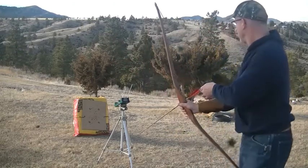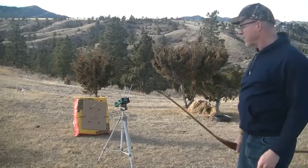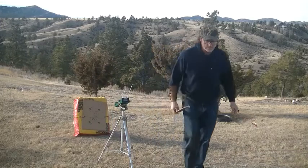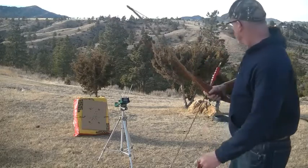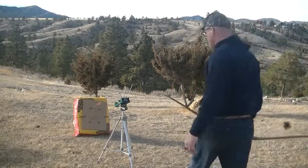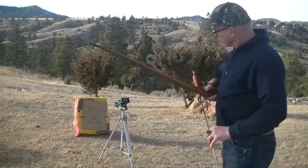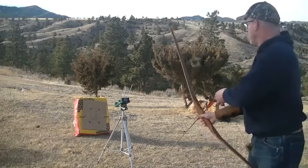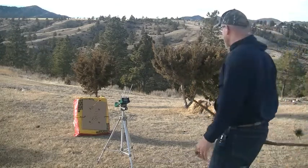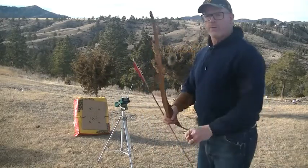Okay, 28 inch draw. Readings came in at 165, 171, 171, and 170. Moving on up to 30 inches.